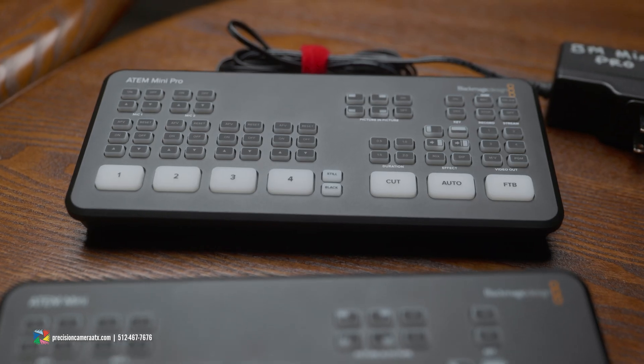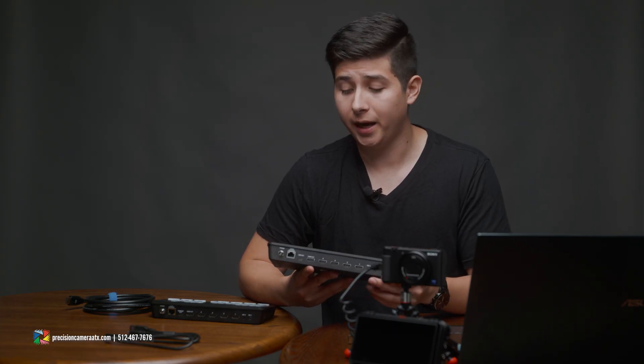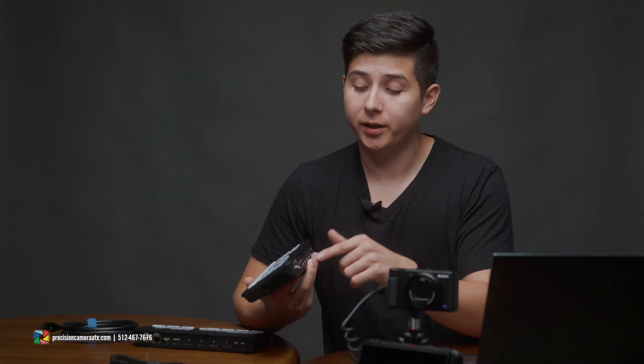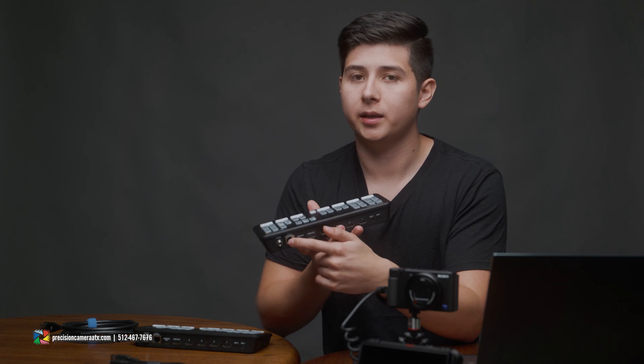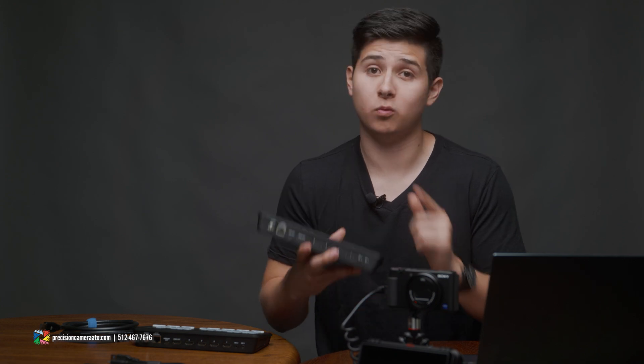Next on the list we have the ATEM Mini Pro. This has all the same features as the ATEM Mini, but with two key differences. The first key difference is that you're actually able to live stream directly from the unit itself. You achieve this by plugging it into an ethernet cable, and then in the software you can tell it where you want to stream to. The second key difference is the ability to record externally to a USB flash disk, such as a solid state drive. Keep in mind there's only one USB output, so you can't be hooked up to a computer and record externally at the same time - you have to choose one or the other.